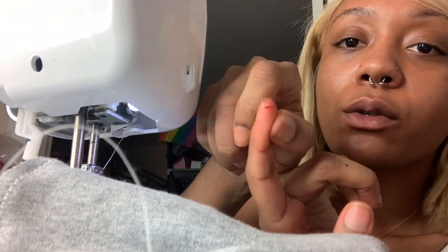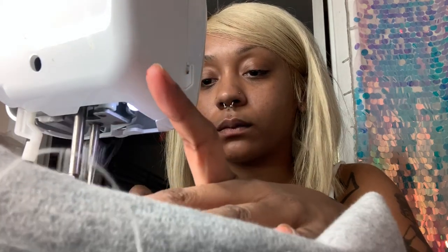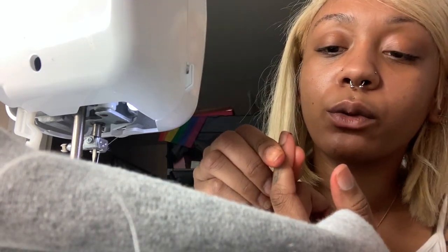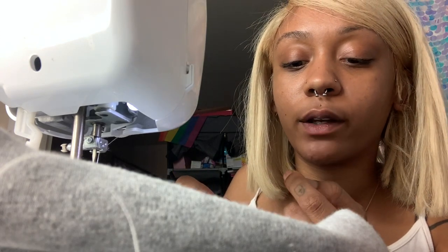Oh wow, I literally just sewed through my finger — y'all be careful when you're doing this! The needle went through the edge of my finger; luckily it didn't go through a thicker part. I'm gonna go get a band-aid. Now both sides are sewn.